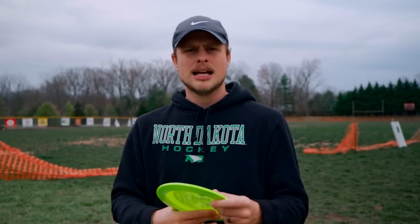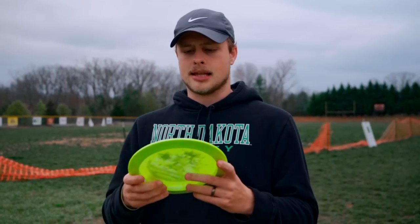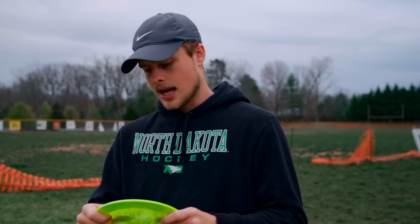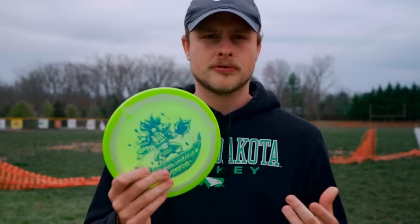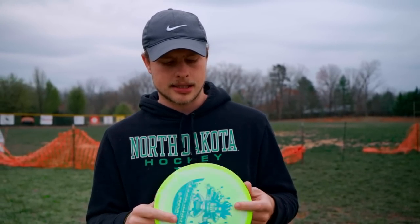It doesn't feel bad in the hand — it feels very substantial, bulky, beefy. Feel-wise, I can grab this disc and think wow, this is going to be very overstable. With a name like the Juggernaut, I hope it is. We're going to test it out today and see what it can hold up to — how stable is this disc, is it useful or just completely overstable? We do have a little bit of headwind here so we're going to get to test it on that.